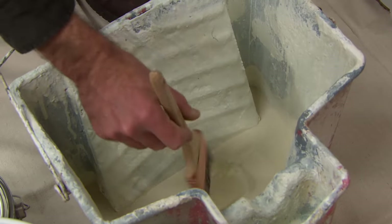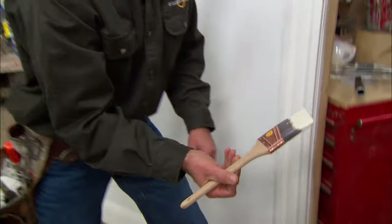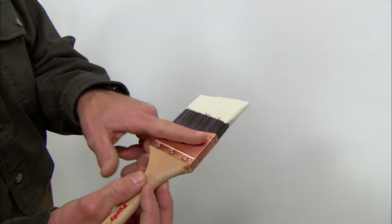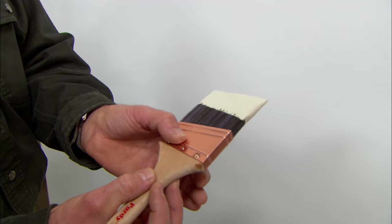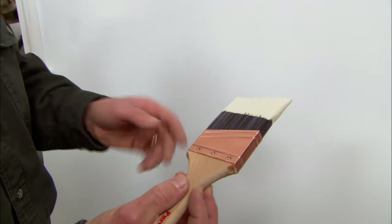What I like to do is load up my brush with a lot of paint and tap it a couple of times. It's a pretty heavily loaded brush but I've got control of it. I try to keep the paint on the bottom two-thirds of the bristles so it won't get up underneath this metal band - called the ferrule - and dry out, making the brush unusable.